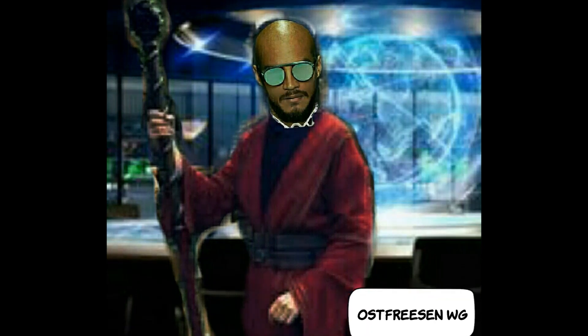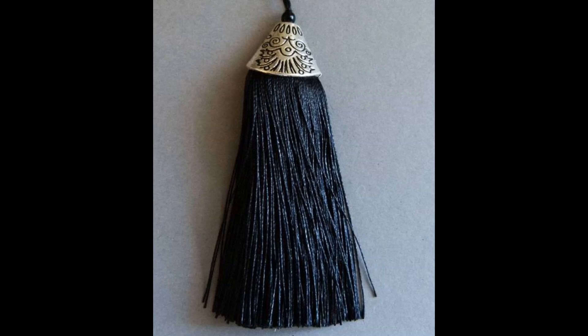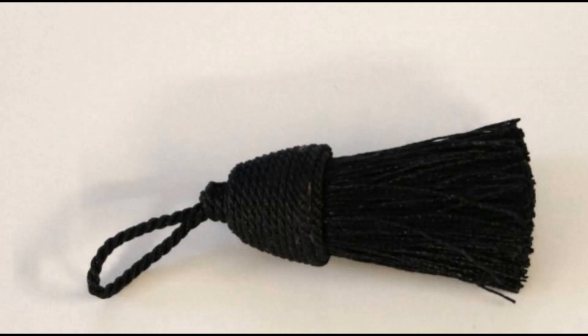Nachdem die Stühle oder der Stuhl gereinigt wurden, fertigen wir nun einen Altartuch an. Es sollte aus schwarzer Seide bestehen — Futterseide reicht vollkommen aus. Es soll quadratische Form haben und groß genug sein, um die Altarplatte zu bedecken. An den Ecken des schwarzen Altartuchs näht ihr schwarze Quasten, die ihr in Ausstattungshäusern oder im Internet bekommt. Wenn ihr keine schwarzen Quasten bekommt, besorgt ihr euch weiße und färbt diese dann schwarz ein.